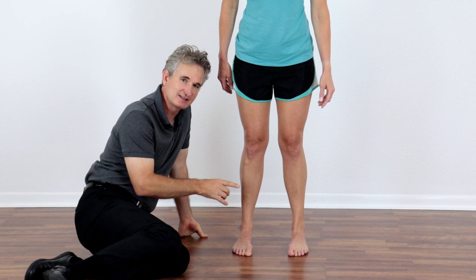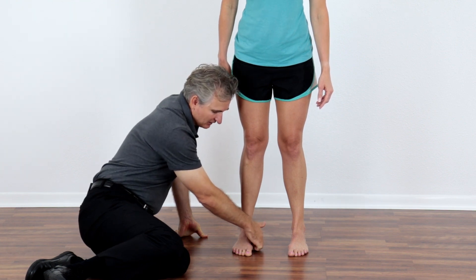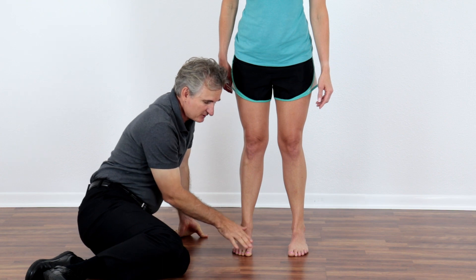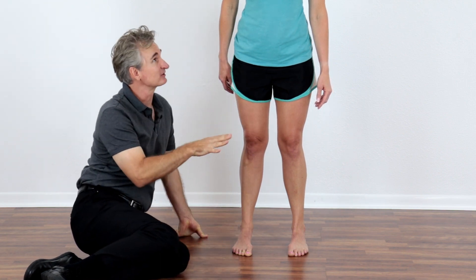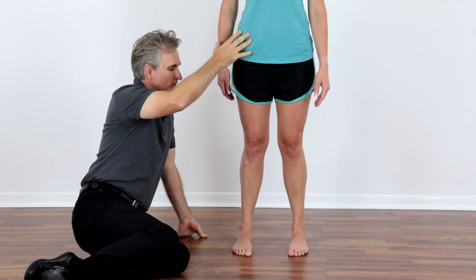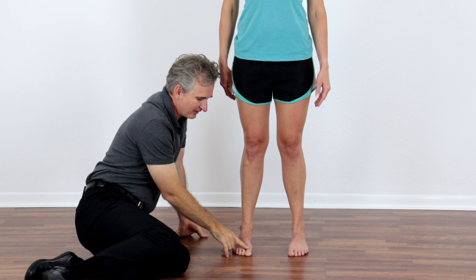There's a muscle called the flexor hallucis longus, and it runs down on the inside of the foot and on the underside of the foot, and helps push the big toe down. You can see and feel that muscle working. She's got the arches raised and she's pushing the big toe down, standing up nice and tall.